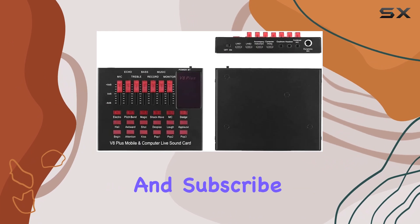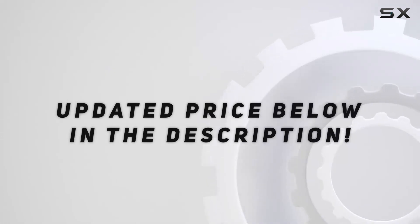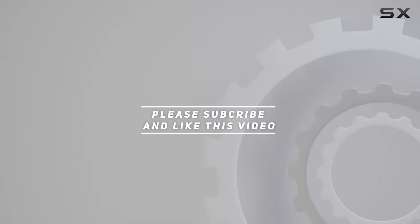If you found this review helpful, don't forget to hit that like button and subscribe for more exciting tech insights. Check out the video description for updated pricing, and thank you for watching.